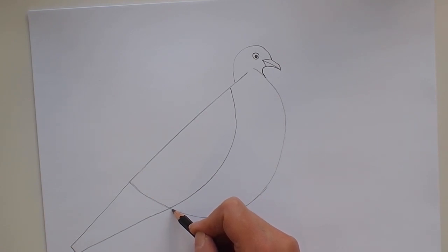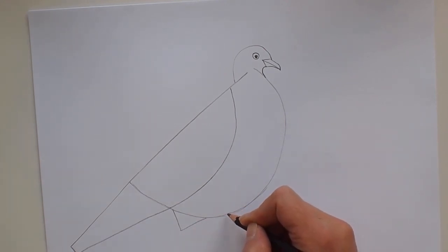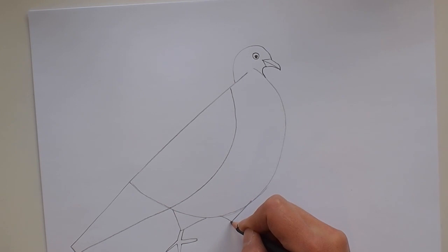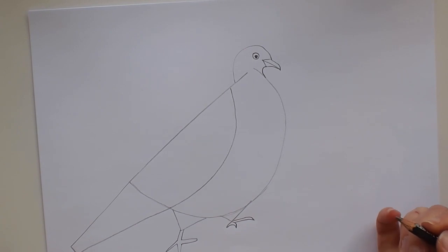Now we're going to make a little triangle pointing down for his legs, and we'll do two parallel lines and then point out and back, making long skinny triangles out and back — another long skinny triangle. There's one foot for our wood pigeon. Now the other one's pointing the other way, so I'll do a small triangle, a very small crescent shape, and a longer crescent shape. There are some feet for our pigeon.